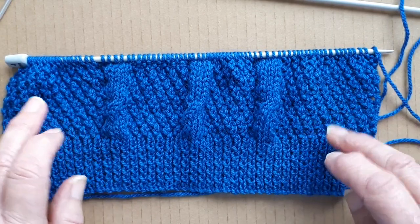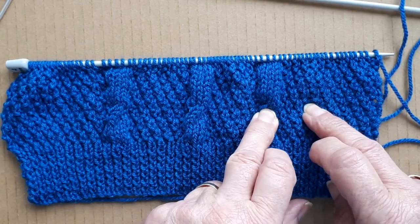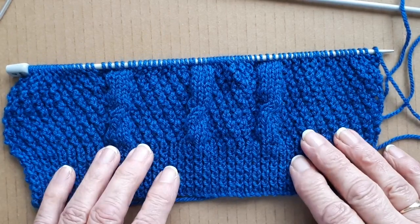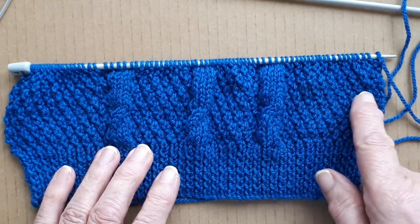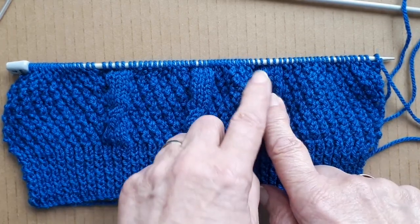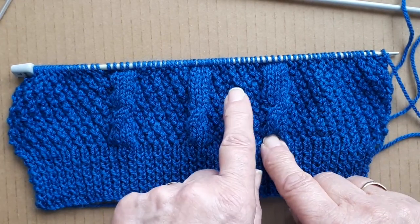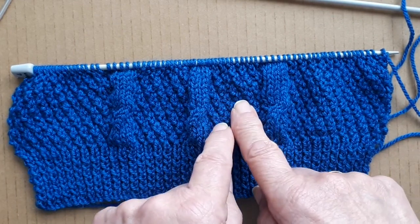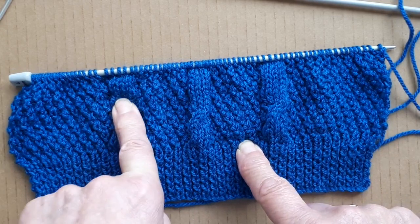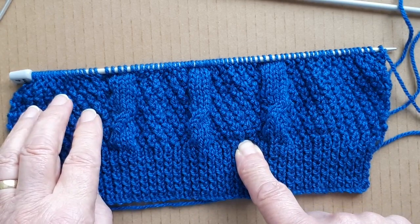I've got four panels of moss stitch and three panels of cable stitch. I marked this out on a sheet of paper first — how many stitches for the moss stitch, then four stitches for the cable, then the moss stitch panel again, then four stitches for the cable, then another moss stitch panel, four stitches for the cable, and then the larger moss stitch panel at the end.